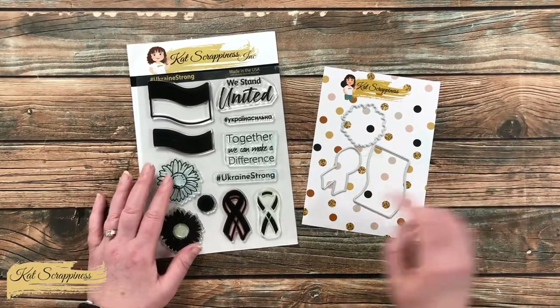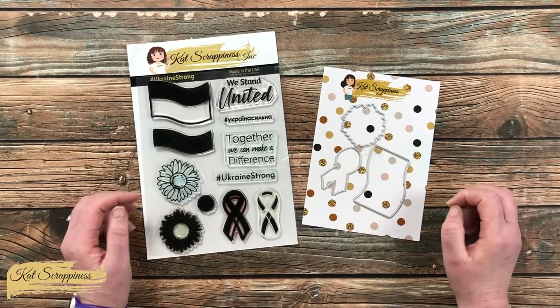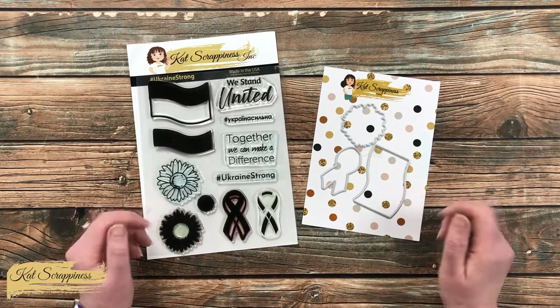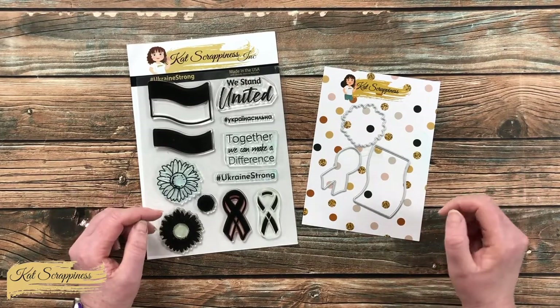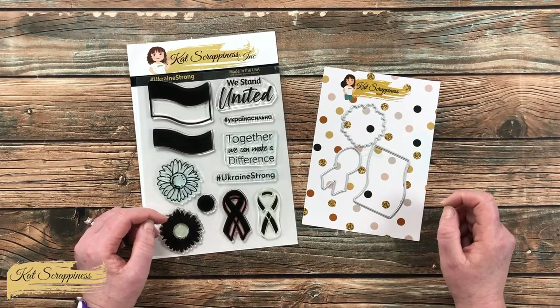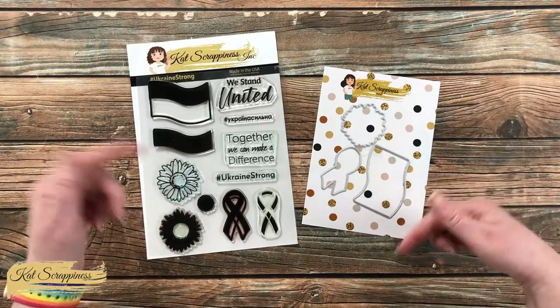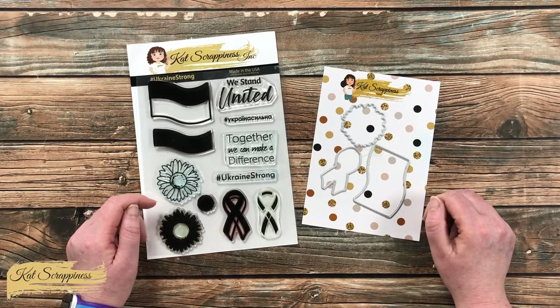For my card today I will be sticking with the yellow and blue to represent Ukraine, but I will be using the 'together we can make a difference' sentiment — so you could always switch the colors up for multiple occasion cards. As I start the process, when I add any other tools or products I will be sure to let you know. And don't forget, if you ever have any questions you can leave those in the comment section below and I'll get back to you just as soon as I can.